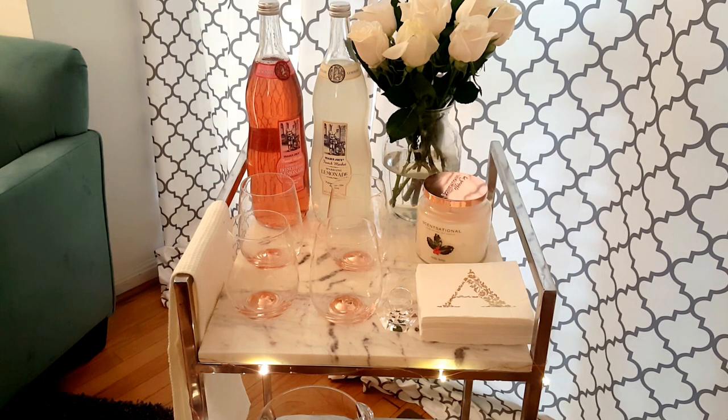If you take a look at the top shelf of my bar cart, I have a few necessities and accoutrements. In the back there I just have some Trader Joe's lemonade — I have a French berry version as well as a regular sparkling lemonade. Those are pretty easy on the budget, I believe $3.99 at Trader Joe's, and it's a nice way to add some color and style to the cart. Next to that I just have some Trader Joe's roses, picked up for $4.99.